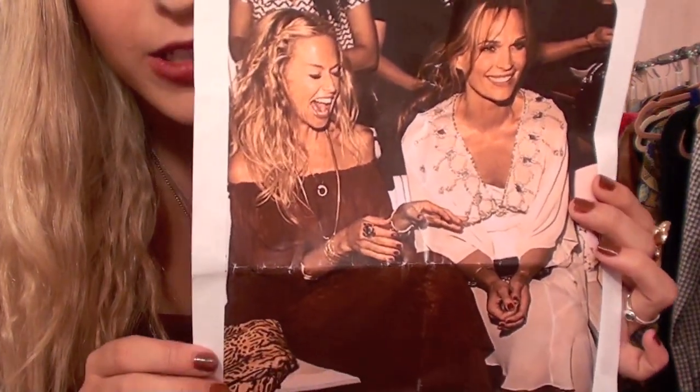Hi everyone! In the spirit of the Rachel Zoe Project being back on — I love that show, if you haven't checked it out you should definitely go watch it — I decided to do a look for less based off of Rachel Zoe. I'm going to explain the outfit and the hair that I found to match this inspiration photo.